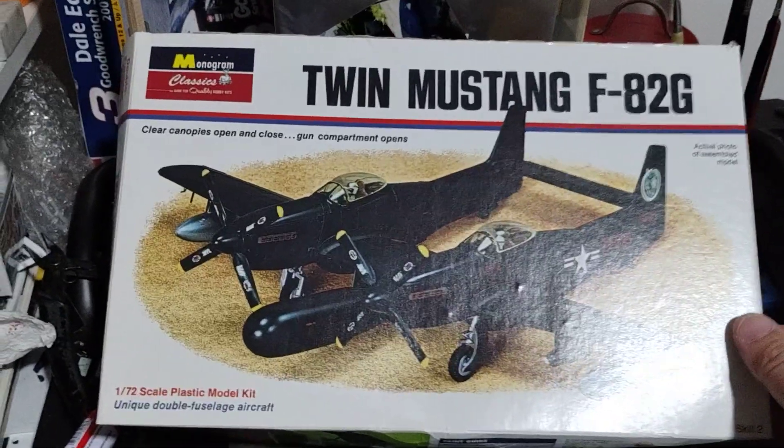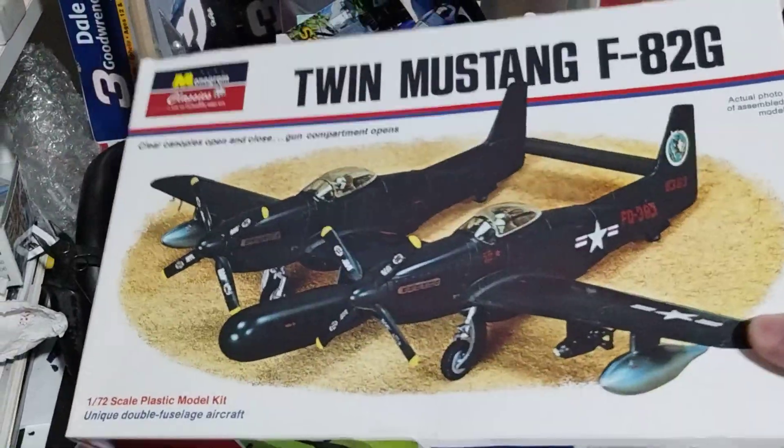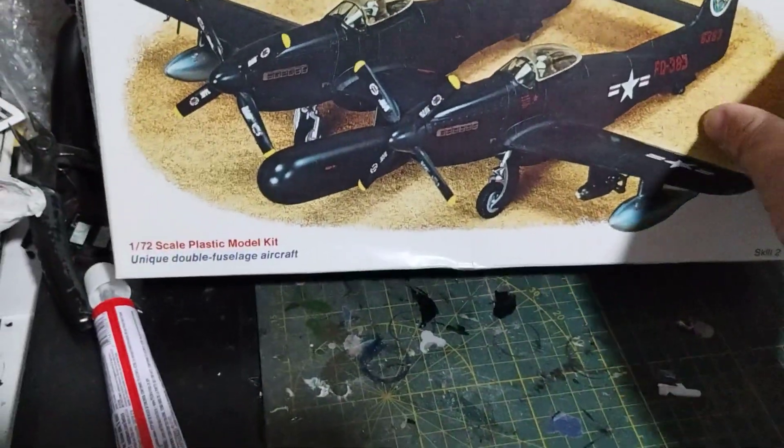Thanks for all the likes on the Black Widow diorama. So that is, put that one there.